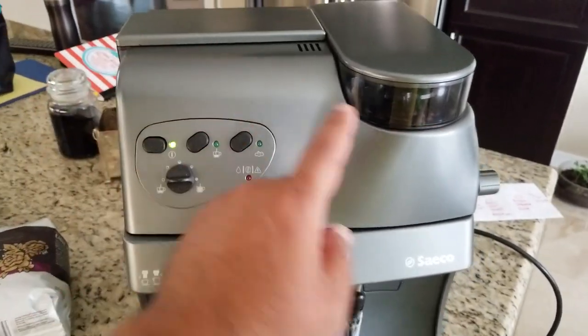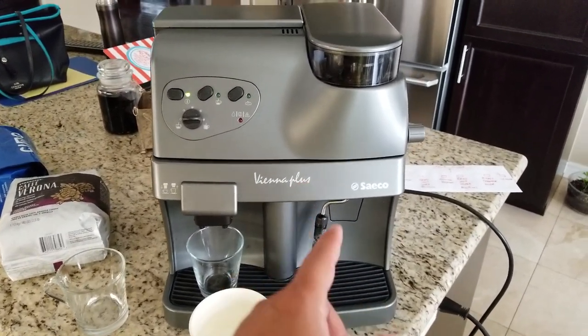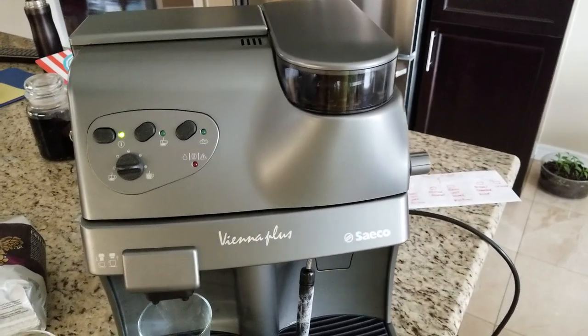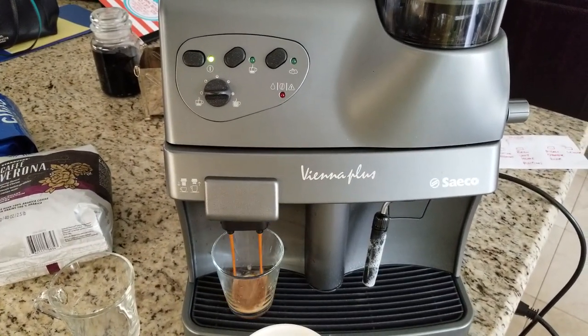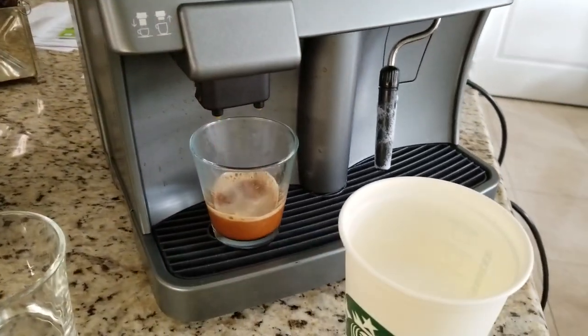Now we'll press the brew button. The grinder runs, moving the ground beans down. The brew unit moves to the work position and extraction begins. Here's your shot of coffee.